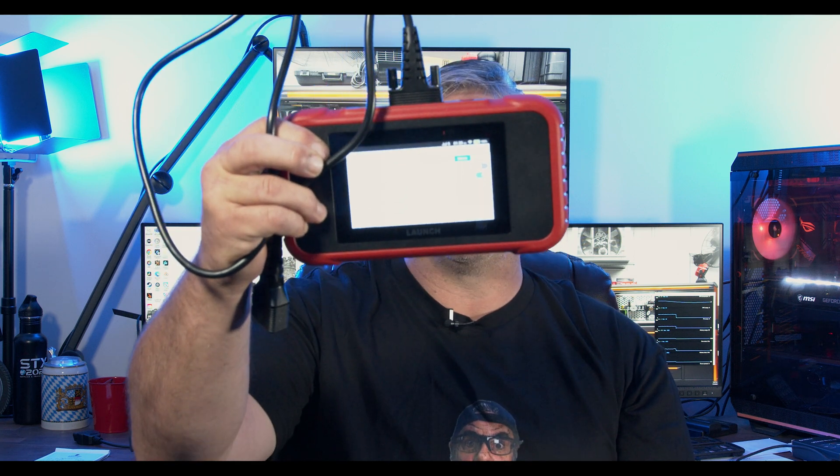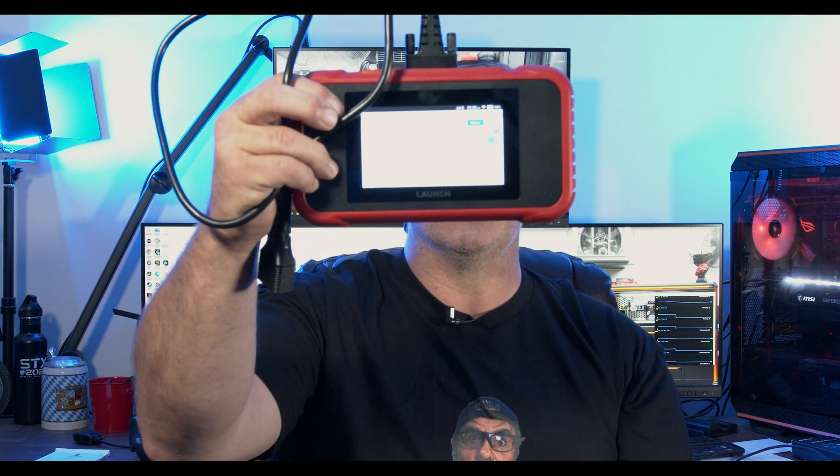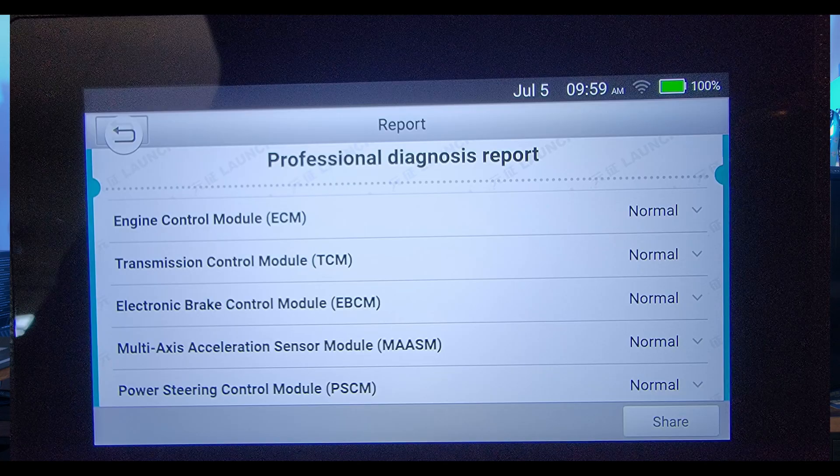What we're talking about is the Launch C-Reader 123E Edition — this is the 2023 current edition. When you plug it in, it will auto ID the vehicle automatically and it will do a health check. It will check all the modules for any codes listed. You want to do a health check on every vehicle you work on, simply because if the check engine light comes on after you park it, you've got documentation that it was there already.